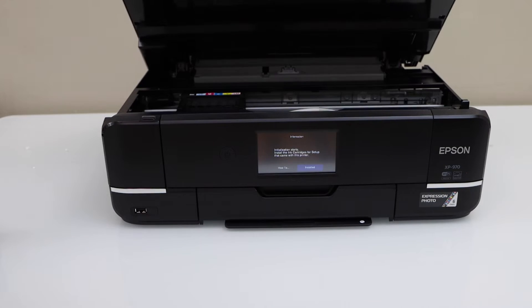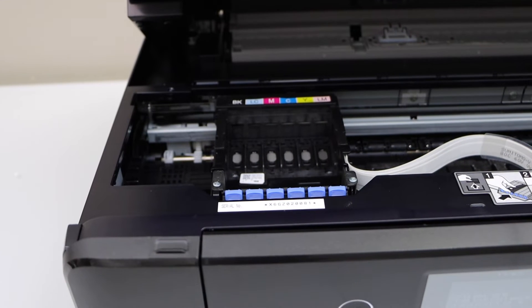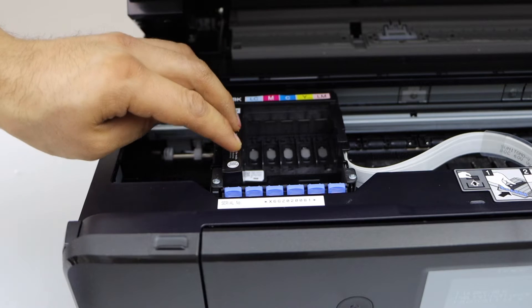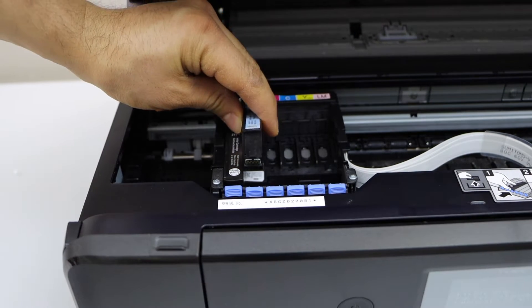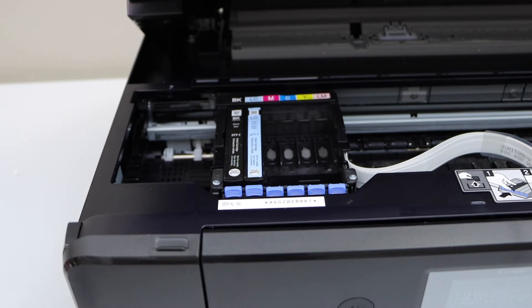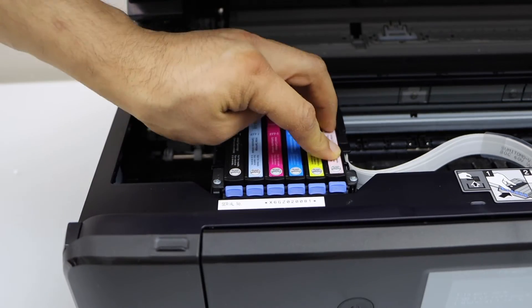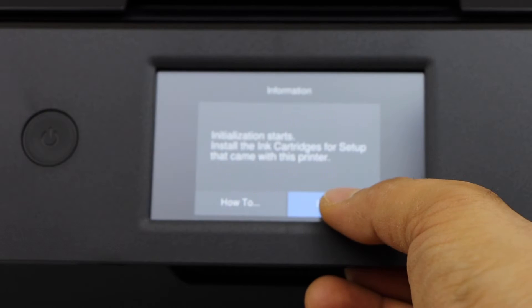Open the ink cartridge chamber and lift this door. We have to install the ink cartridges here — just match the color and the alphabets. Place the back side first and then this side; it will lock automatically. It's a little bit tricky: you have to place this end first and then press from here. Press the ink chamber down and close it.